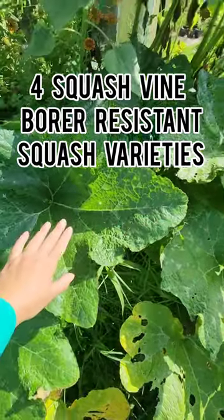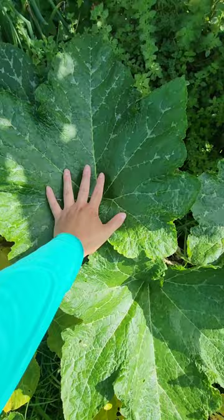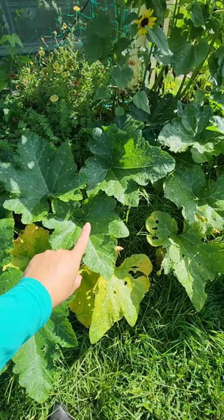If you struggle to grow squash because of worms, squash bugs, or vine borers, here are a couple varieties I recommend. Zucca Lunga di Napoli — look at how big these leaves are. These vines are really extra thick and tough. I've cut this vine from the root two times with my lawnmower while cutting the grass around here, and it roots along various parts of the stem.